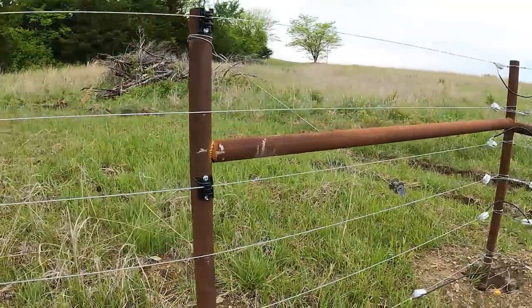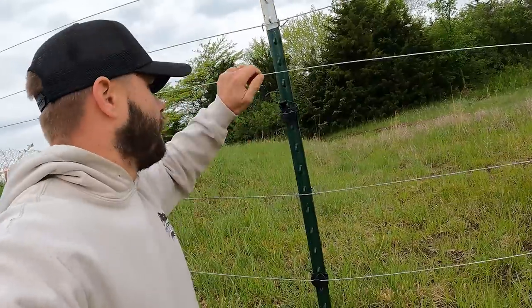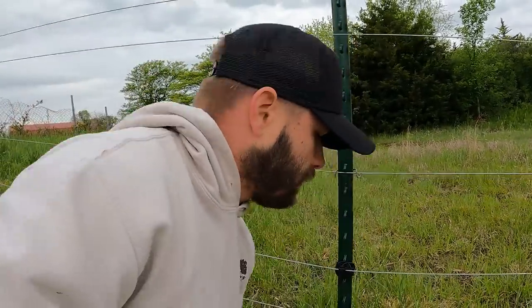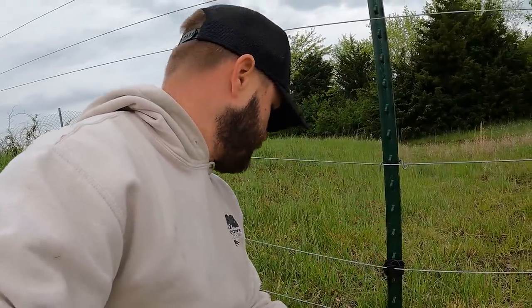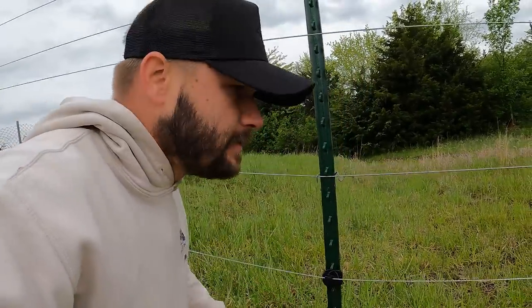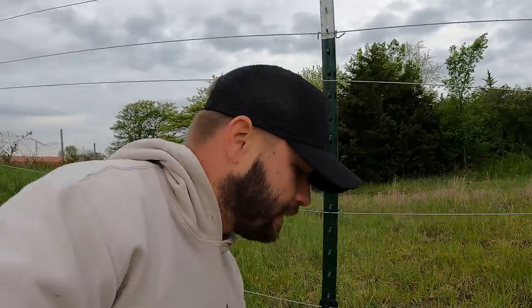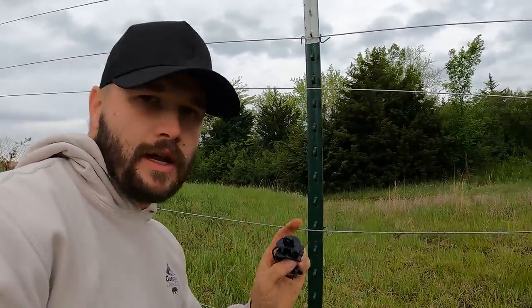Everything looks pretty good there, all in order. We are about a little over halfway around the fence and I don't see anything out of order so far. We've got a couple more broken ones here — that is really brittle. I think that's a bad insulator. I don't think that's the fence problem because this wire is not that tight. Bet you I got some bad old insulators from the store that should not snap like that.